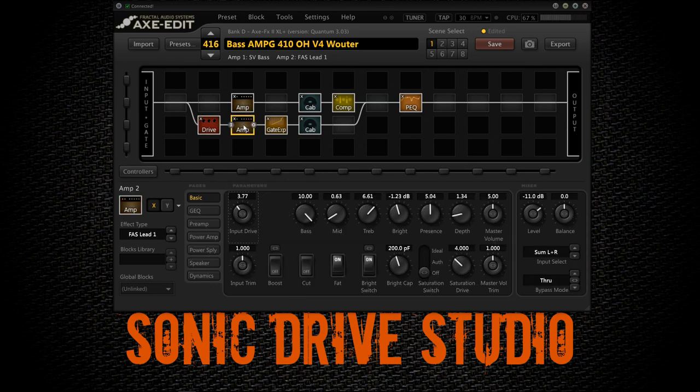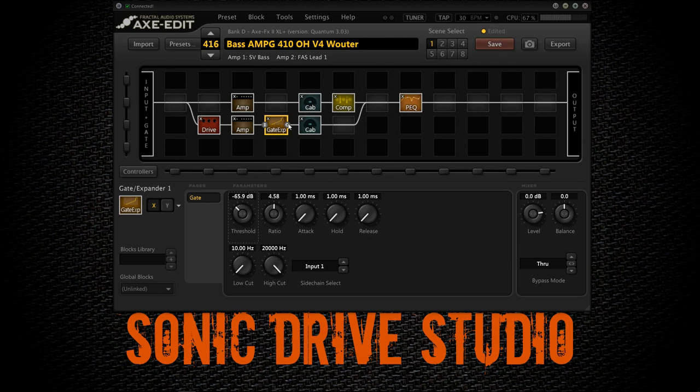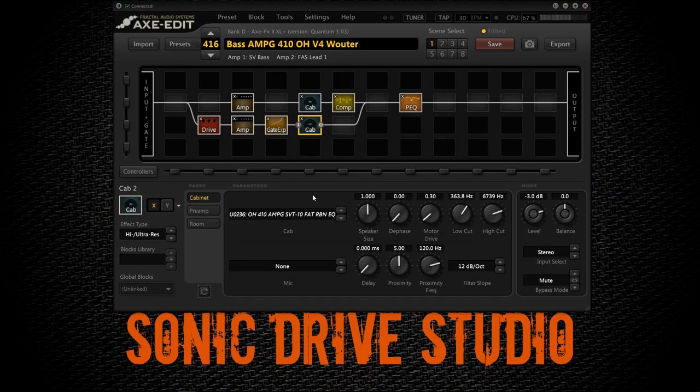The amp I'm using here is the Fast Lead 1 with input drive set at about 3.7. Boosting the bass back, cutting out almost all the mids, boosting some treble, removing a little bit of bright. Depth is set at about 1.3, bright switch is on, and the fat switch is also on — you can get many different flavors by experimenting with this row. There's another noise gate set after the amp to remove extra hiss, and for the cab, I'm using the same IR as the low frequencies row. The filter slope is set at 12 dB per octave for this tone to remove some extra fizz from all the drive.